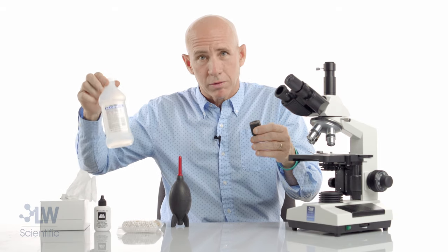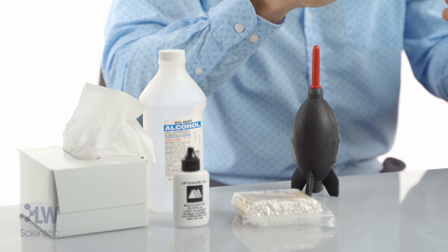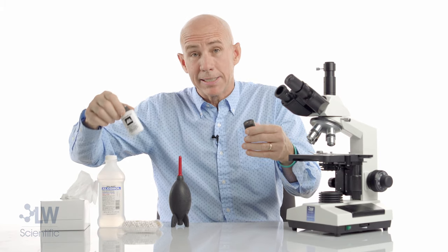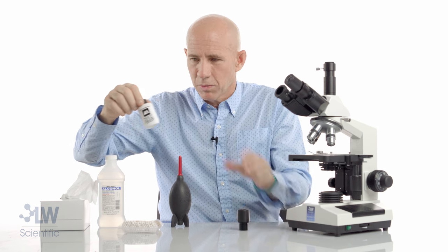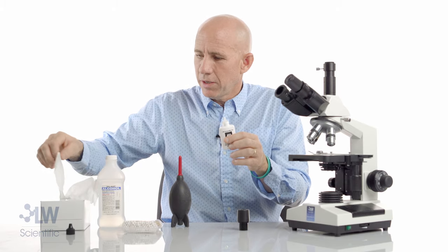In your lab you probably have alcohol — isopropyl or ethyl alcohol. You can use alcohol to clean optics in a pinch and it works. But we have lens fluid in the Pro Service Kit that is the best — it's made for optics.